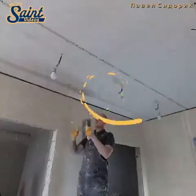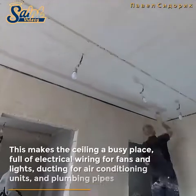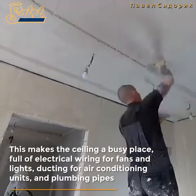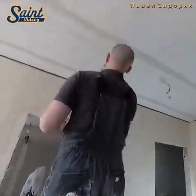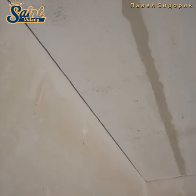Now that you have your plaster all mixed, you can begin plastering your ceiling. In order to plaster your ceiling properly, you will need to learn how to skim a ceiling with plaster. This is a pretty simple process, but it does require some patience. Thanks for watching.